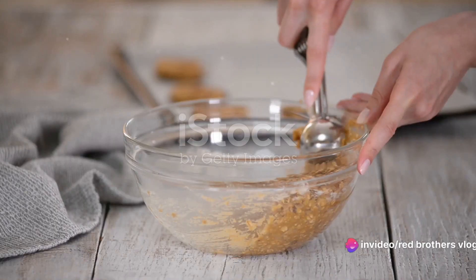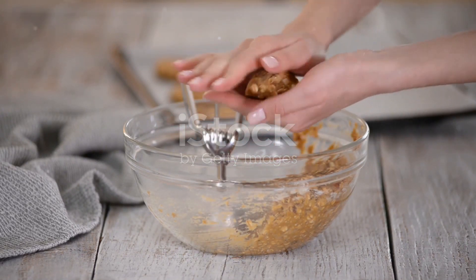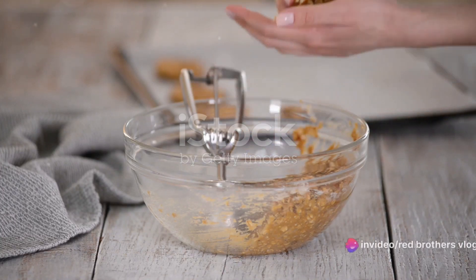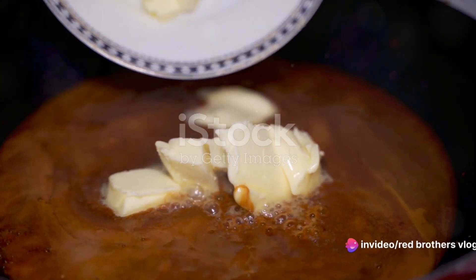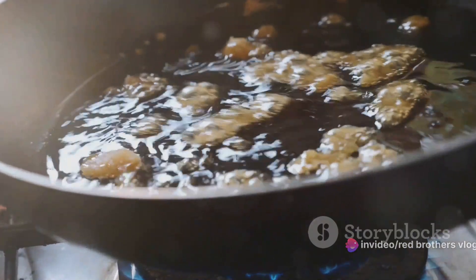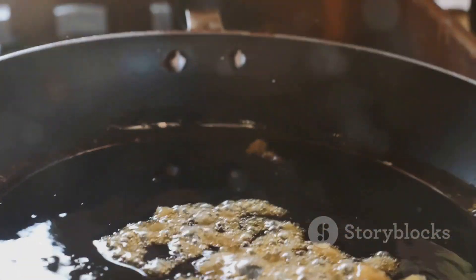Start by preheating your oven to 350 degrees Fahrenheit. While the oven is heating, take a large bowl and mix your quick oats and all-purpose flour together. Now melt your butter in a pot over medium heat, then add in your honey and brown sugar. Stir this mixture until the sugar dissolves completely.